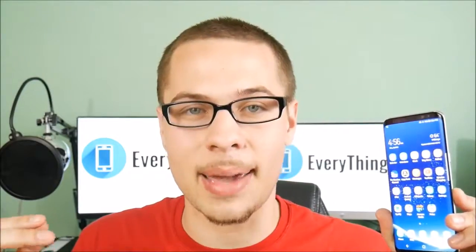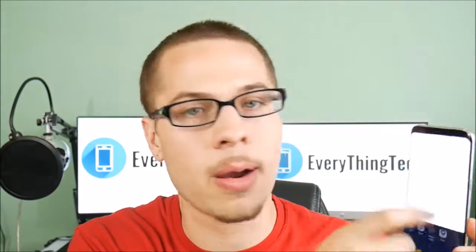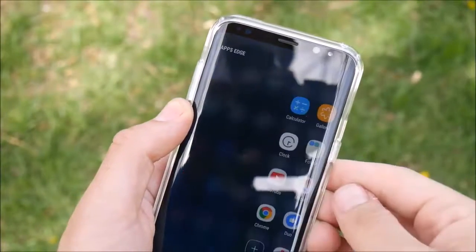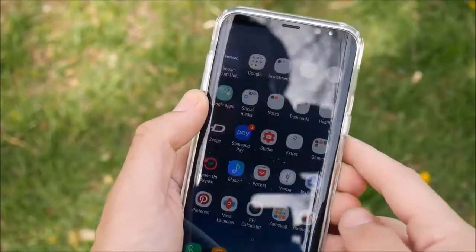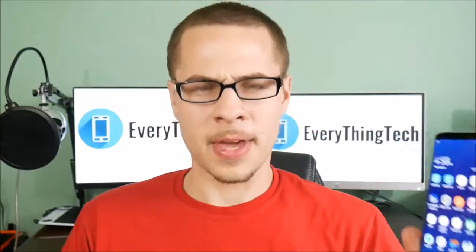Another thing I really enjoyed is the Edge panel. The Edge panel is nothing new — it was found on the S6 Edge, S6 Edge Plus, S7 Edge, and now the S8. But the S8's panel works very well and it's got the nice inclusion of oval animations and the ability to make your own GIFs. For those Note 7 users who had to return their phone, it's definitely nice to see you can create GIFs on this phone as well.